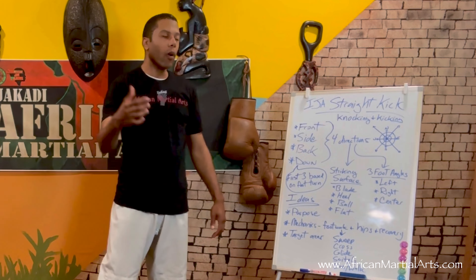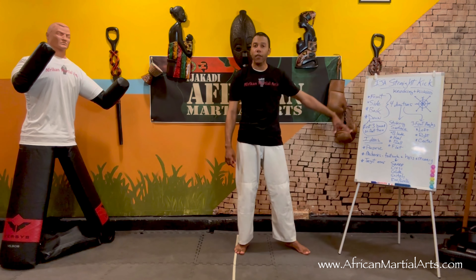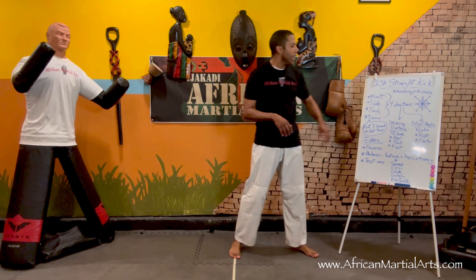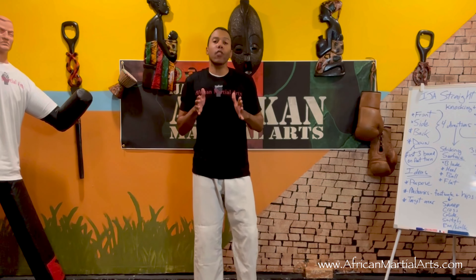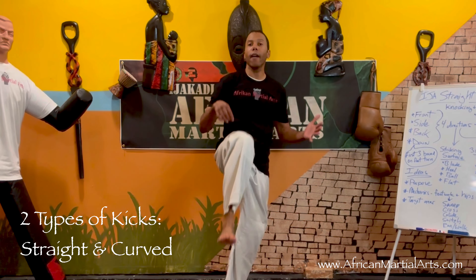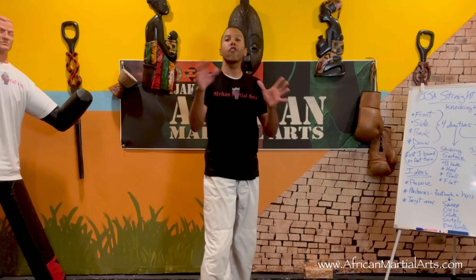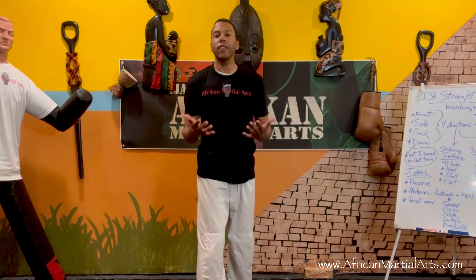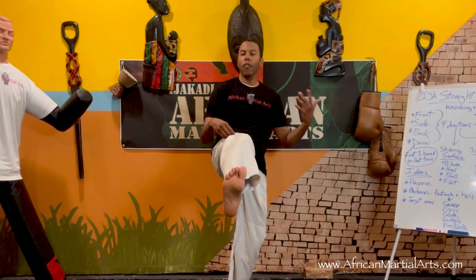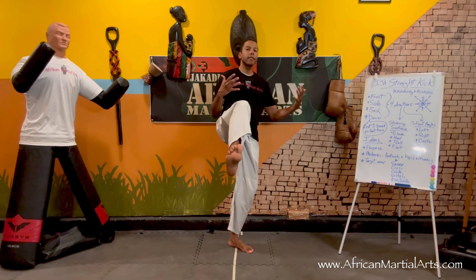Today we're covering one kick — the straight kick — from four different directions. Starting with basic fundamentals: the straight kick goes on a straight line, as opposed to a curve kick which goes on a circular or curved path. In some martial arts it's called a push kick, front kick, or teep in Muay Thai — very similar technique — but in Ijekadi what we do is a bit different.